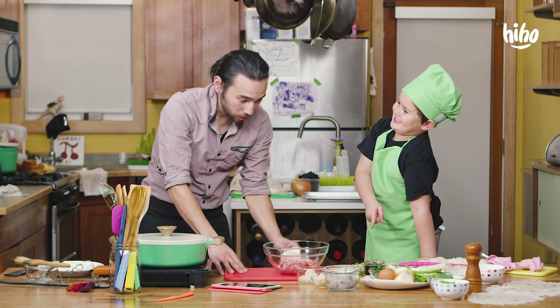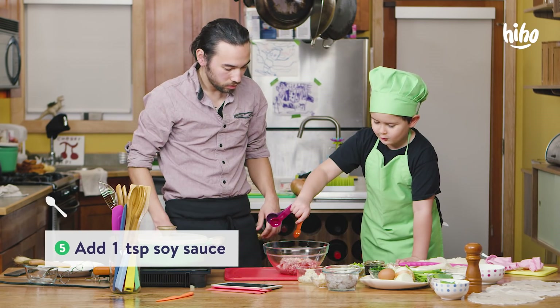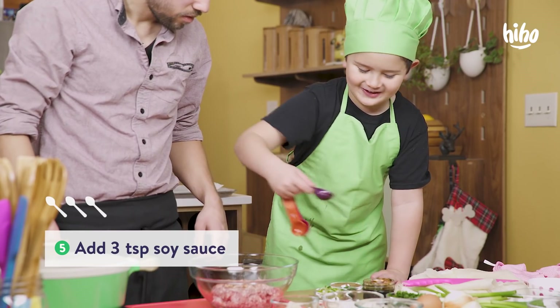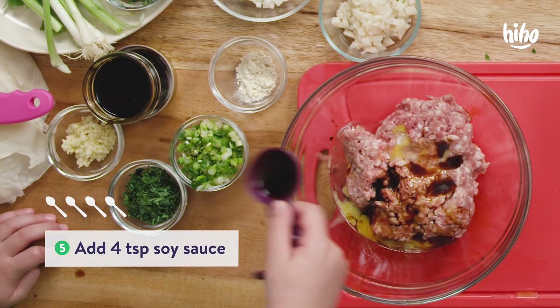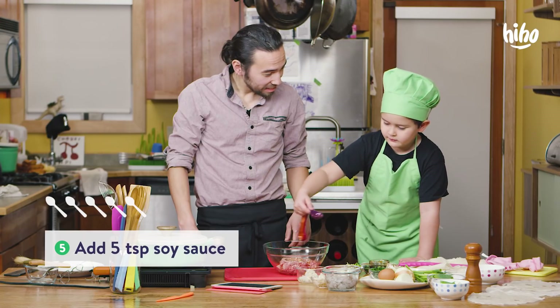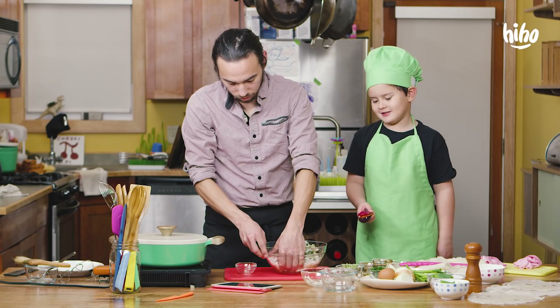Soy sauce — want to put a little bit of soy sauce? I think the recipe calls for a teaspoon. What else do you want to add? More soy? More soy? I want it until the whole beef is soy saucy. That might be a little salty in the end. Is that okay? Yeah. All done. Don't use this anymore.